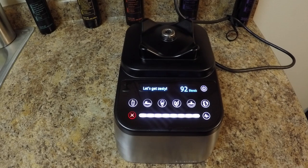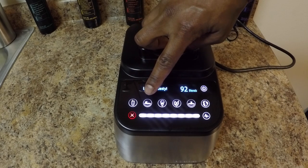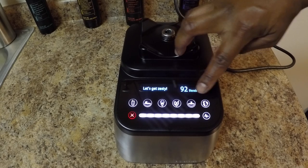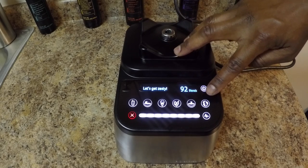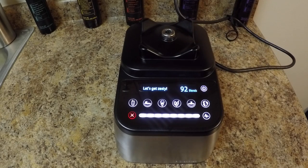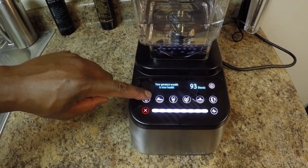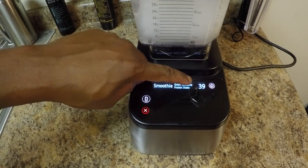The presets are where this machine shines. You get presets for smoothies, salsas, frozen treats, juicing, soups, and self-cleaning. Each of these presets alternate in speeds, making sure your blend is done at its best. Keep in mind, presets work best with the proper amount of ingredients because they are preset to stop at a certain time, as you can see the time counter running down.